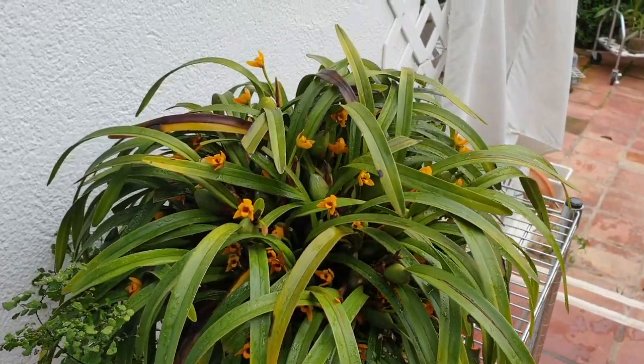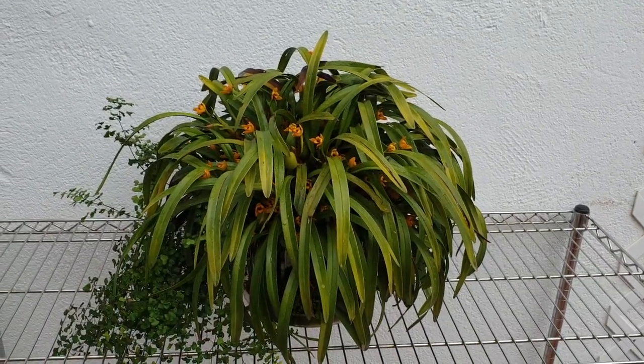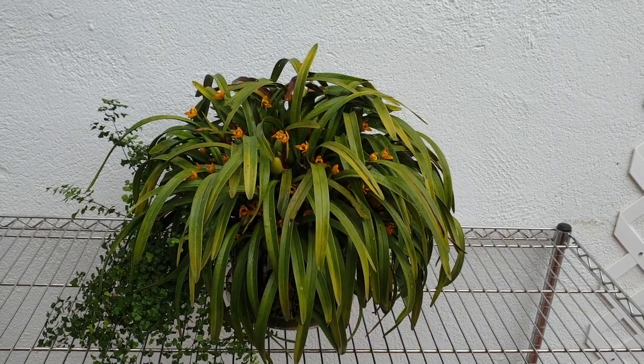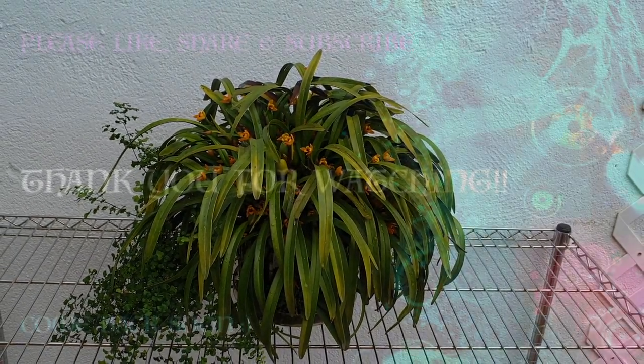So if you would be interested in something like this, accommodate the space — take reference of its size here — and enjoy growing the species. Thank you very much for watching, and I'll see you next time. Bye.